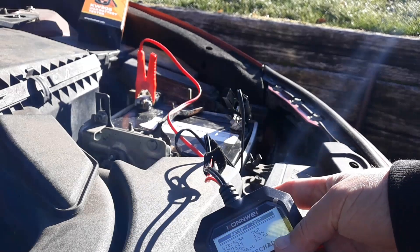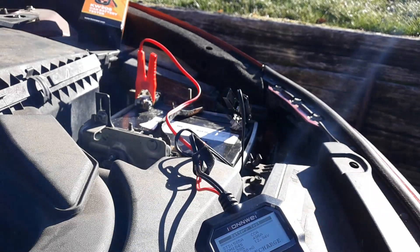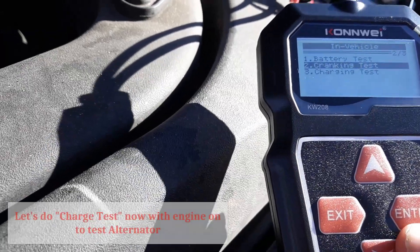When I turn the car on, it should go up to 13.5 to 14.5 volts. I'll click enter and do the charge test.